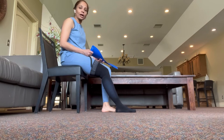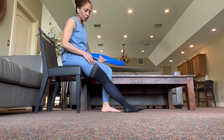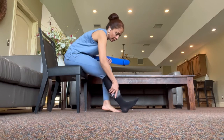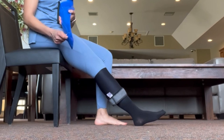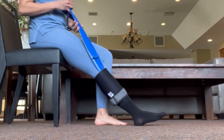Now let's talk about how to take the stocking off. For thigh-high compression, first you want to bring it down below the knee — just wrap it down to end right below the knee. The Sock Ease remover has a little grip on it, and you want to put that on the sock.